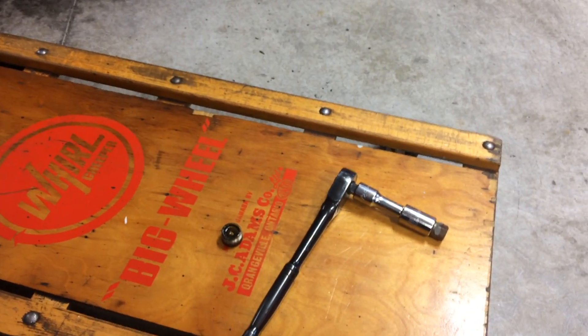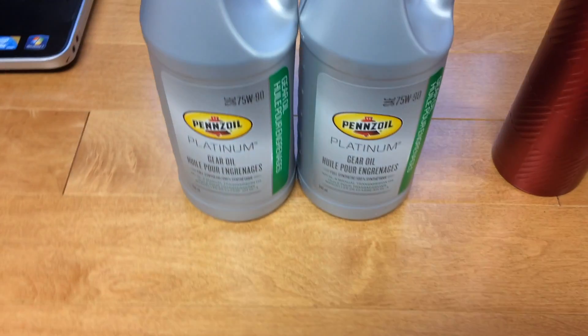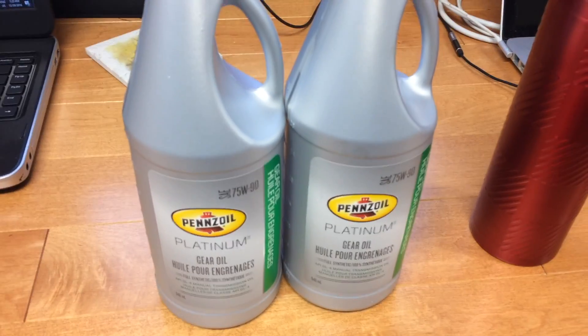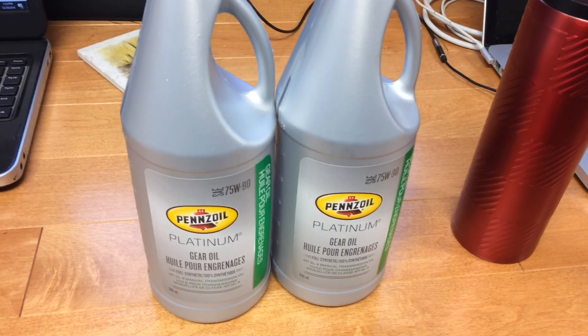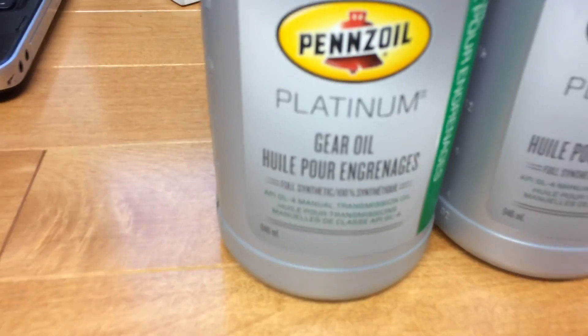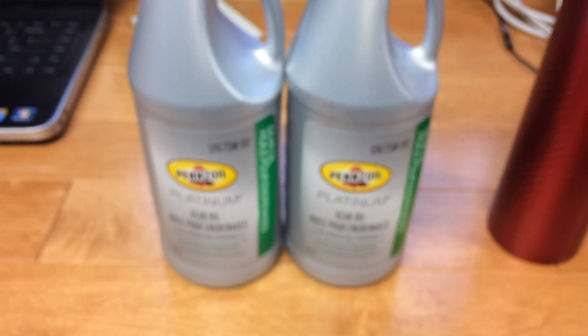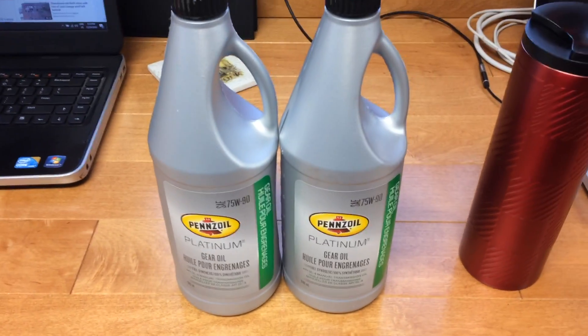Now that we have the drain plug back in and the fill plug out, it's time to fill her up with gear oil. We're going to be using the recommended gear oil, 75W90. This is GL4 and for manual transmissions. This brand is Pennzoil and that's what we'll be throwing in there.